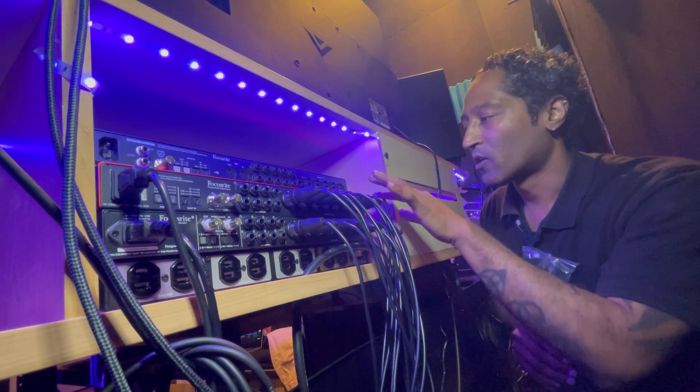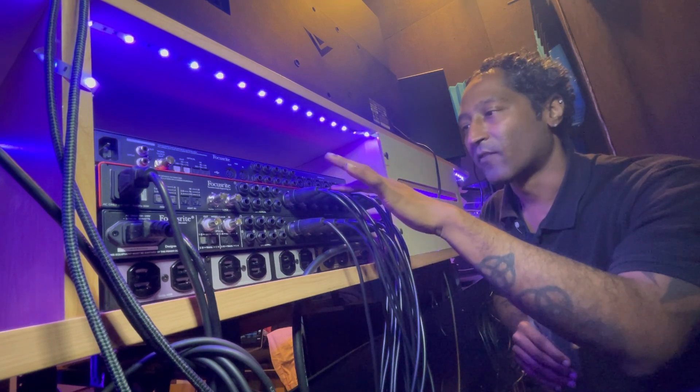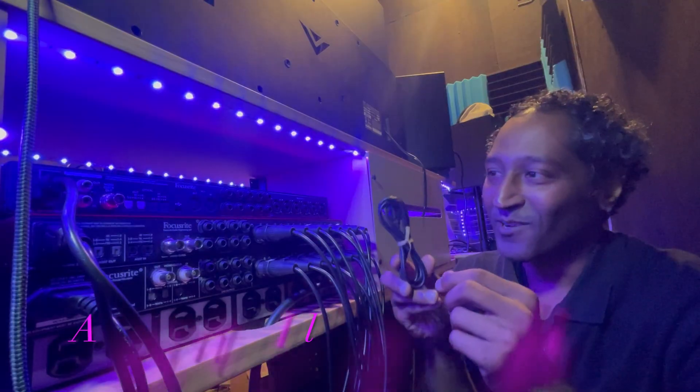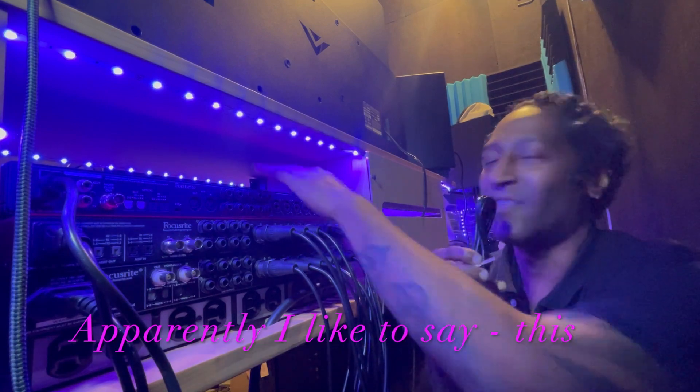Then we'll have drums here: kick, snare, tom 1, 2, 3, hi-hat left, hi-hat right, overhead left, overhead right, and then a room mic. I'm going to go ahead and hook this cable to this interface, just like this.